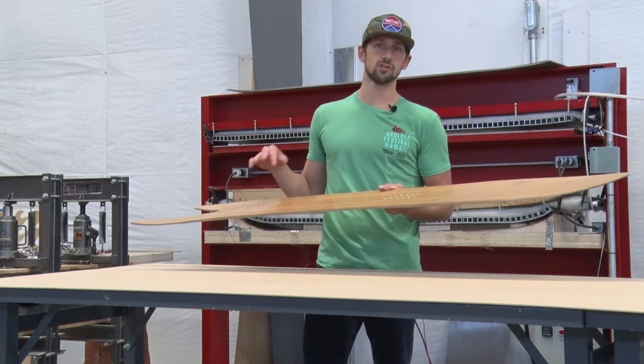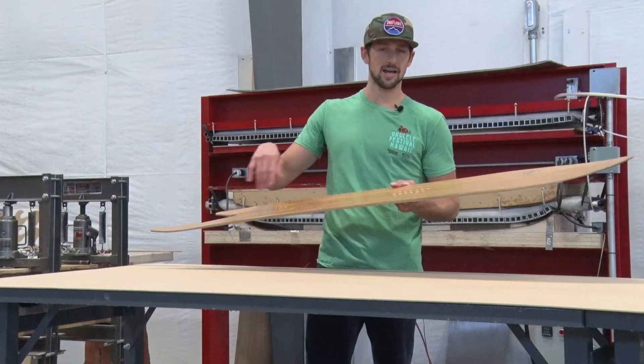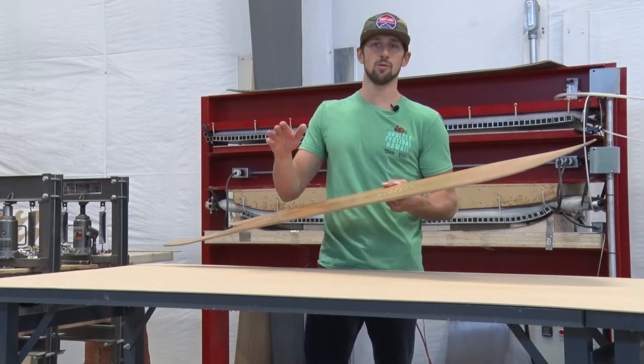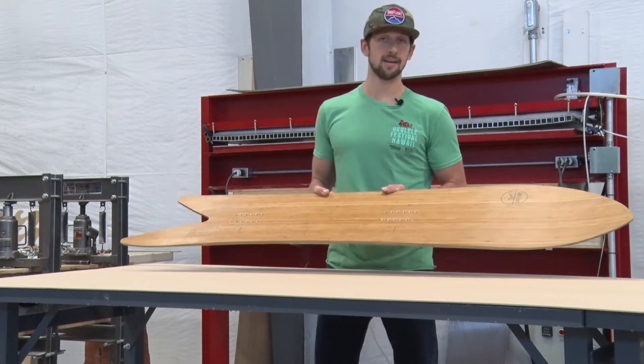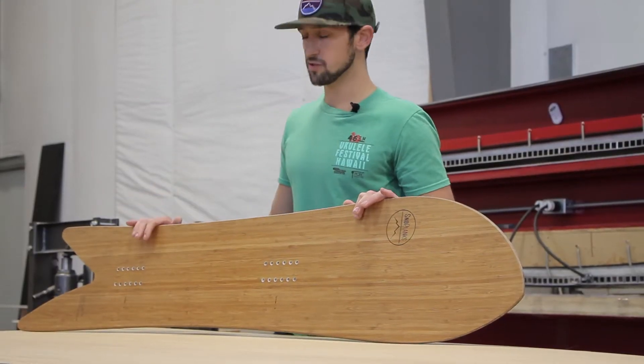It's such an easy board to turn, feels so surf-like and flows. You can pump off that toe like you're pumping down the line on a wave — just a really unbelievable board to ride, unlike anything else. We're really stoked on this board.